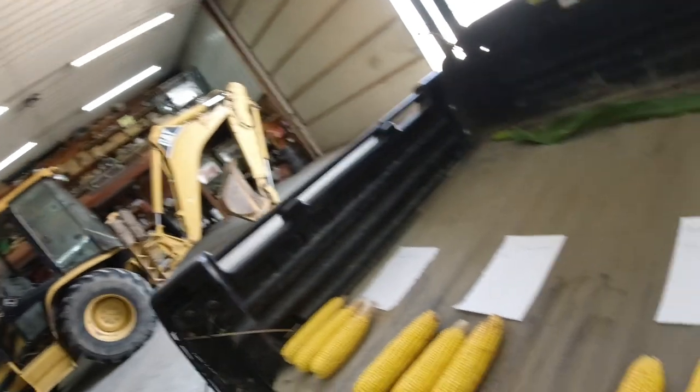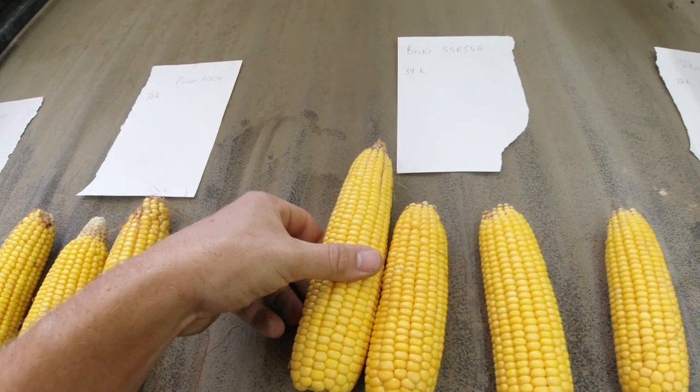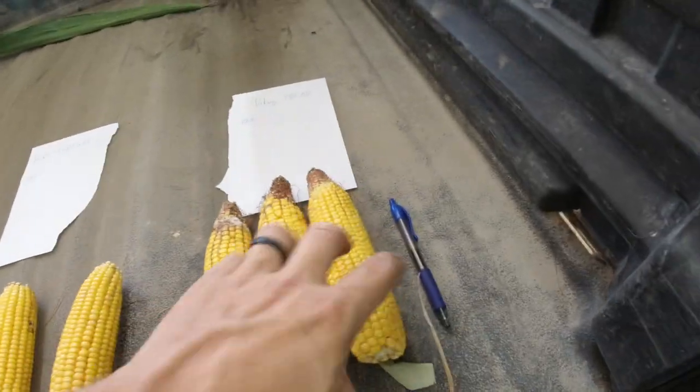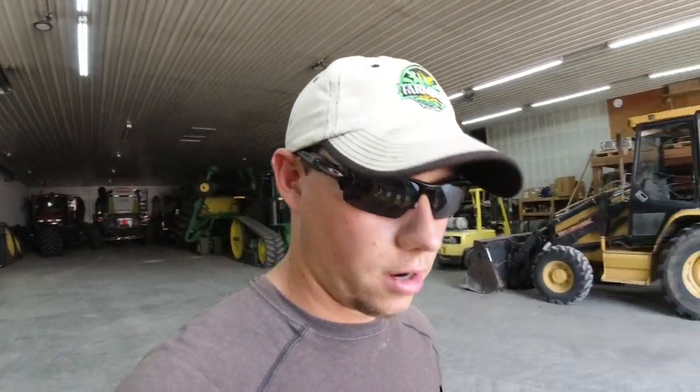We've got them all here. The Becks definitely has the shortest ears — you can tell. There's a Becks ear compared to the 1197 ear, compared to another Pioneer ear, compared to a Viking ear. So Becks is not looking great, but the thing it's got going for it is it did have the best stand count.